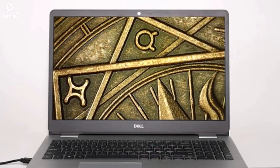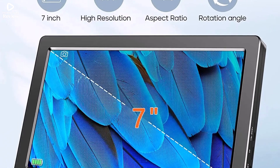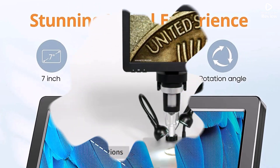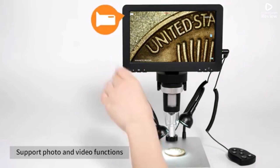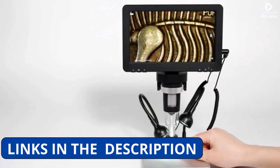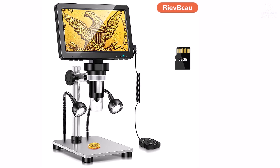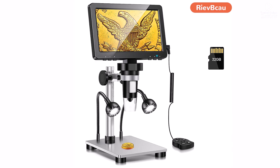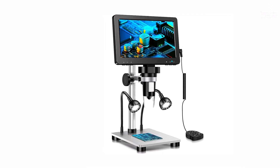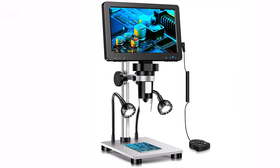Its USB connectivity allows easy connection to a computer or display for real-time observation. The aluminum alloy construction provides durability and stability, making it a reliable tool for long-term use. The RIEV BCAU digital microscope is a versatile and professional-grade device with high-definition imaging, powerful magnification, and user-friendly operation. Whether you're a technician, student, or DIY enthusiast, this portable and durable microscope is a must-have for precision work.